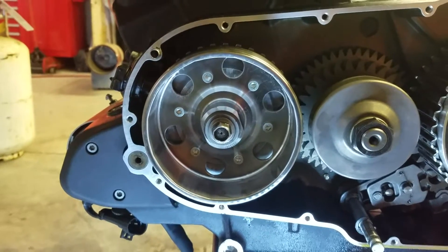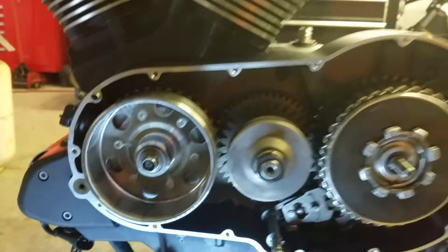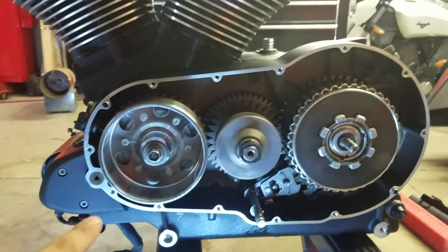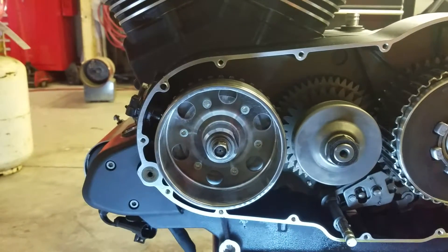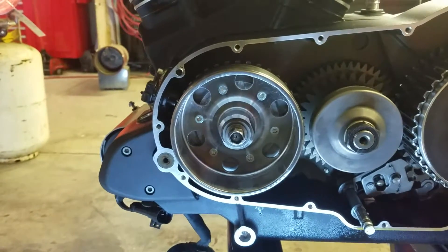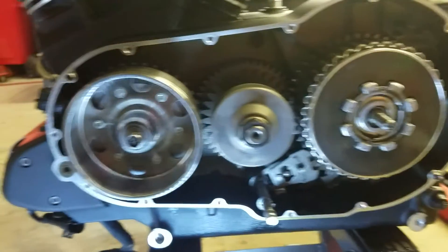Hey guys, Joshua with Victory Installer's channel. I'm going over real quick one last little piece that we're doing here. On the 100 cubic inch motors — the timing gear actually goes behind the stator on the old 100 cubic inch motors, which is from 05 to 07. These are going to be discontinued soon, so if you guys want to get one, go ahead and get one. I just want to go over some real quick basics on how this all goes in.